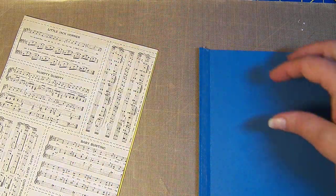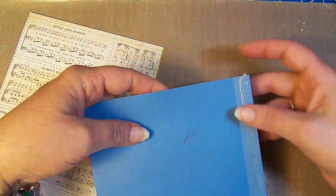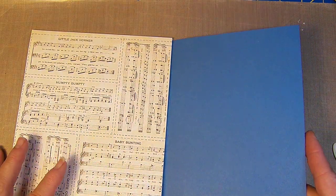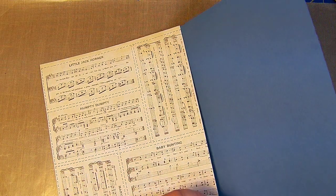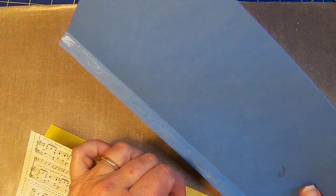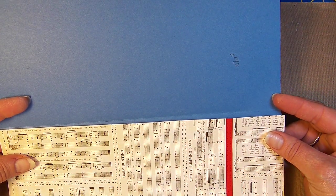If you ever have any leftover double-sticky tape, just fold it over on itself — no worries. And remember, guys, this is just paper. Some of it is more expensive than others, but it is just paper. I want to line this up as best I can without putting it right on the fold, or it's not going to fold very nicely. Sorry if I'm out of camera — I've just got to be able to see this, and with these glasses of mine, well, I think I've gone over that with you guys already.